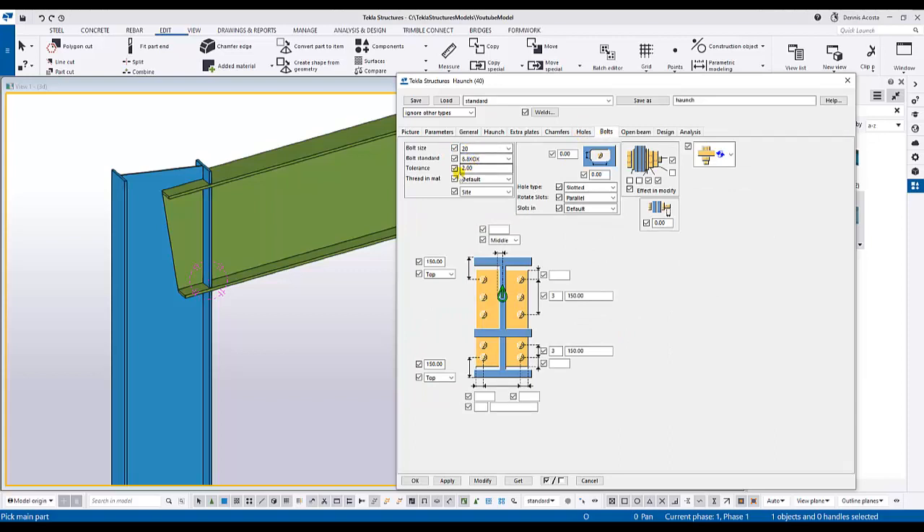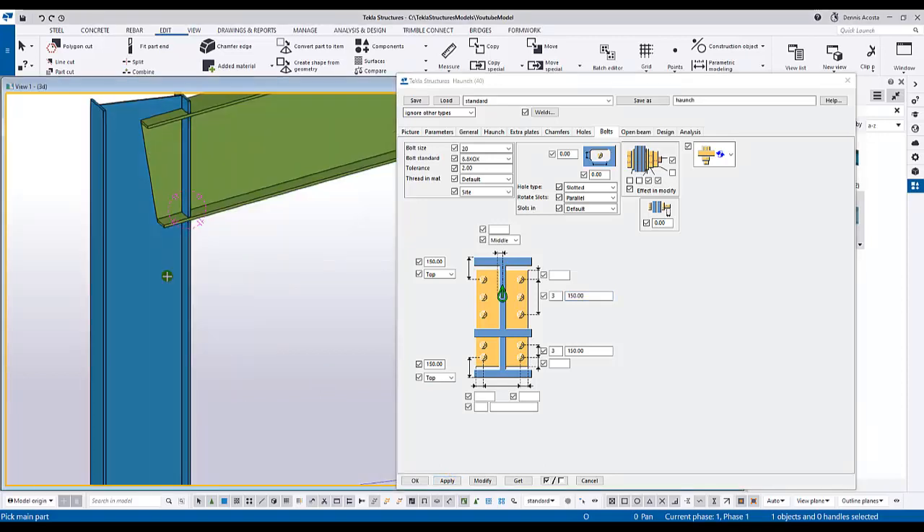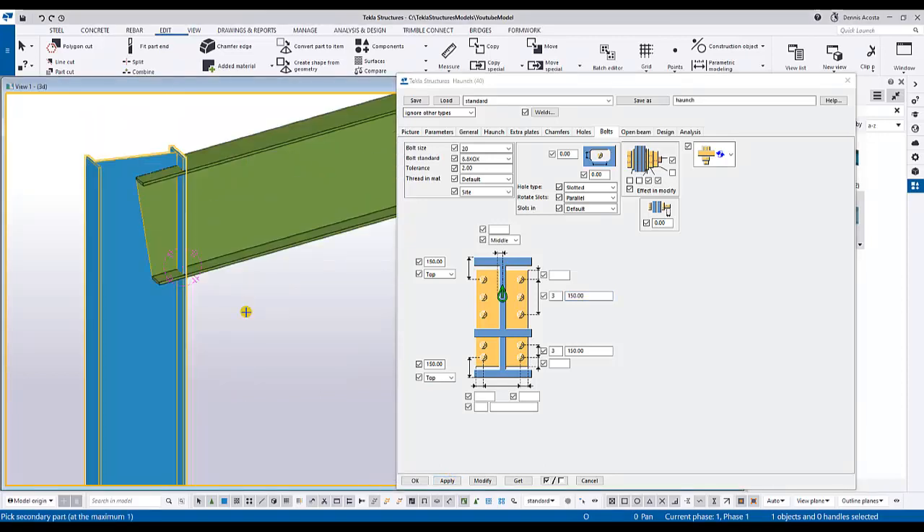Under Bolts, I put 20mm diameter bolts with tolerance 2. From the top of the beam I have 150mm, then three rows of bolts with 150mm pitch. From the haunch part, from the top I have 150mm again, also three rows with 150mm pitch. If you're okay with these parameters, simply apply.